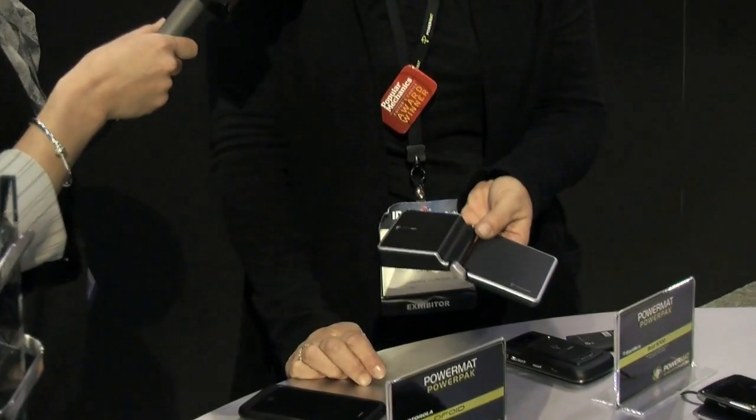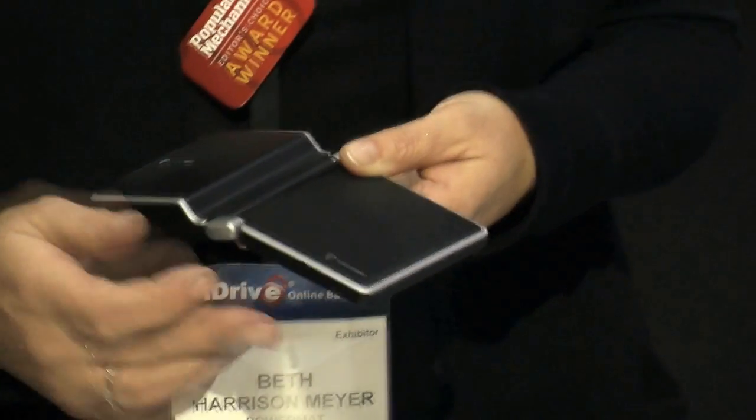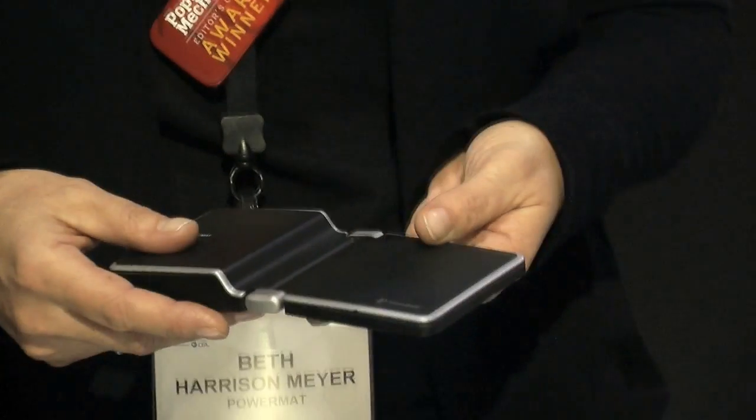How long would it take to charge with an outlet? It charges up in about an hour, and you get two full device charges. We also have a Powermat 2X, so it has two positions — it gives you up to four full device charges.